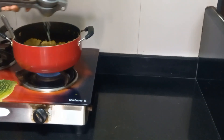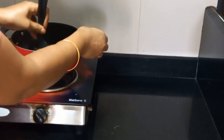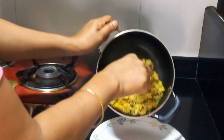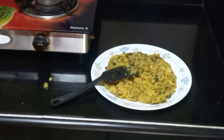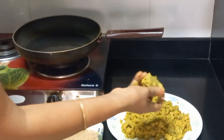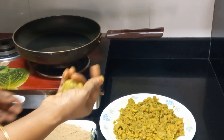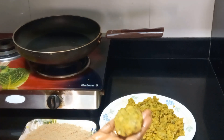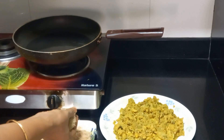Add 1-2 ingredients of roshina and mix it up. Put the bread on the side with bread crumbs and fry the bread crumbs.